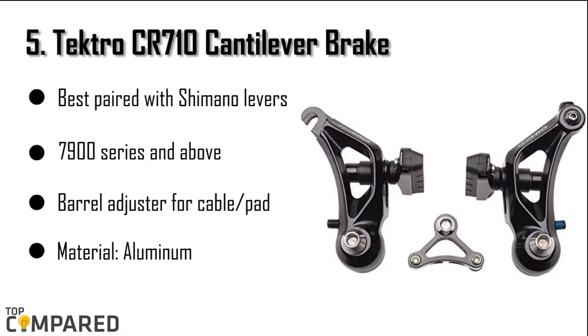The product is ideal to go with Shimano levers of 7500 series and above. The barrel adjuster is available for cable or pad clearance adjustments on the go itself. The aluminum brakes come with short pull brake lever actuation. The threaded post pad attachment helps the riders.